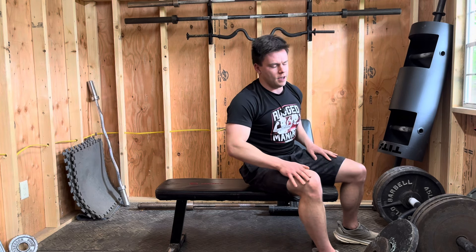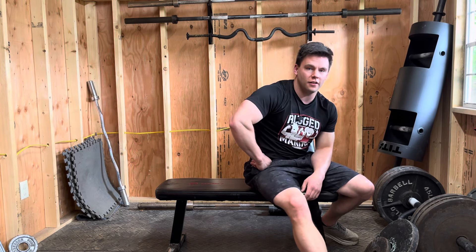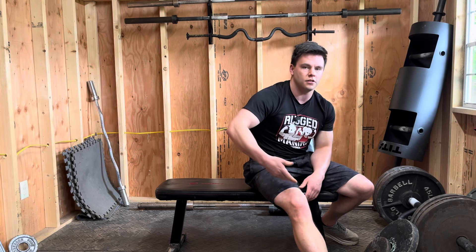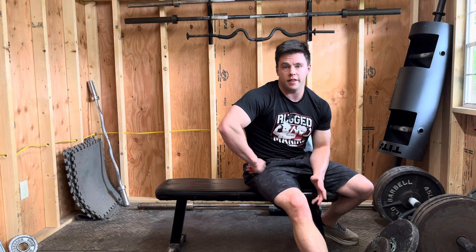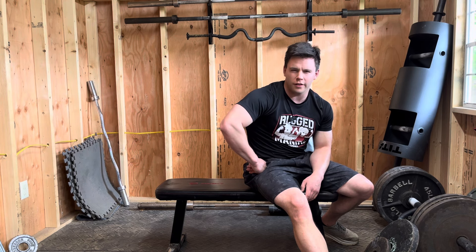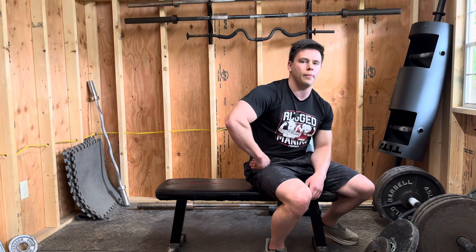Thanks for bearing with me through those repetitions. This was my actual ab workout — the last one before vacation on Friday. It's not a spine-strengthening core workout, and it probably does make my core stronger, but that's not why I'm doing it. It's literally just to make the core pop.